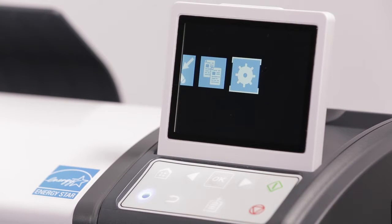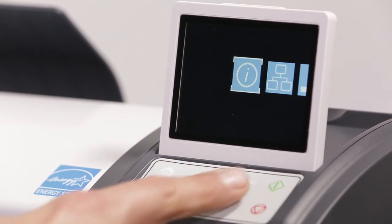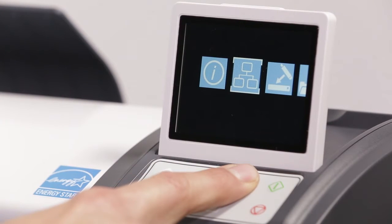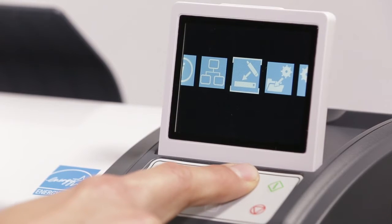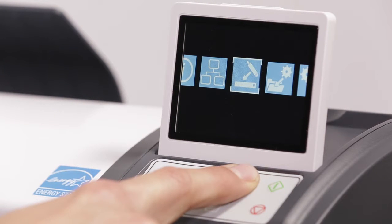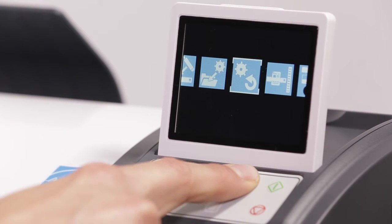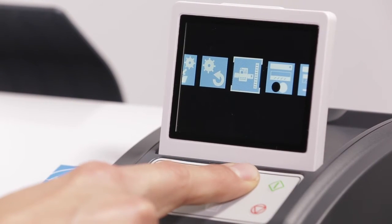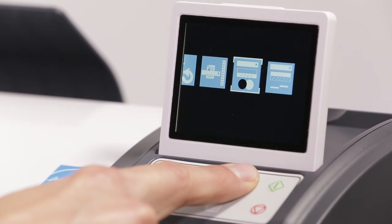Settings and maintenance. Now that you have successfully performed a scan, let's spend a little time learning about the settings and maintenance of your L series scanner. Click here to enter the settings menu. Use the navigation arrows to move across the screen. Click this icon to set up your network preferences. Click here to update firmware from a USB stick. We recommend checking online for firmware updates every 6 months. Save your current settings as a default by clicking here. Reset settings to default by clicking here. Use copy length adjustment only if your scan length is not correct. Click OK on this icon to perform a scanner calibration.